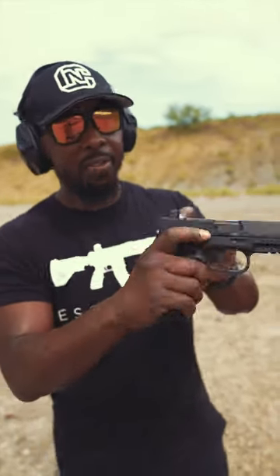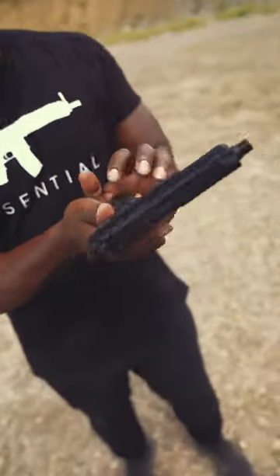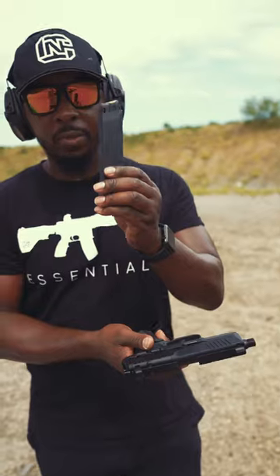It's also completely ambidextrous, so that means you have a safety lever on both sides of the gun, a magazine release on both sides of the gun, and the slide lock on both sides of the gun. It also comes with 15 rounds.